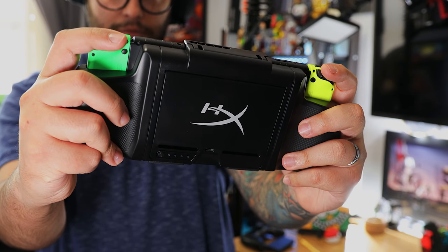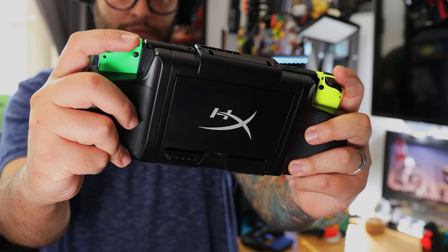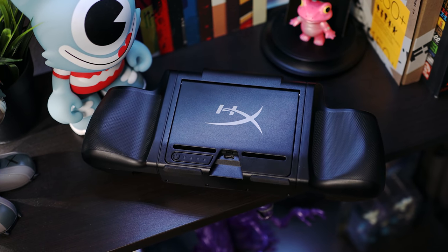That aside, the benefit of an extra 5 hours of battery life along with a better grip definitely make the ChargePlay Clutch an option worth considering.